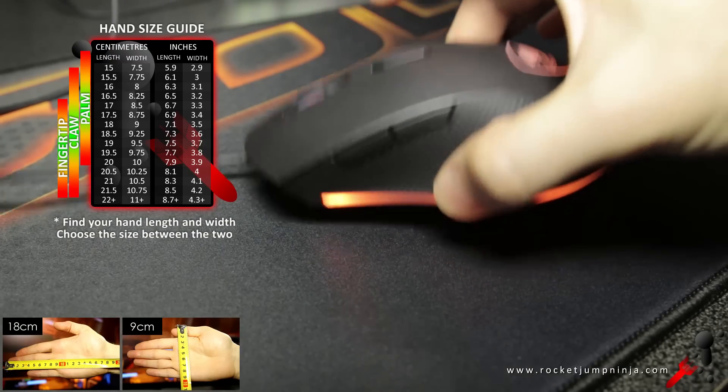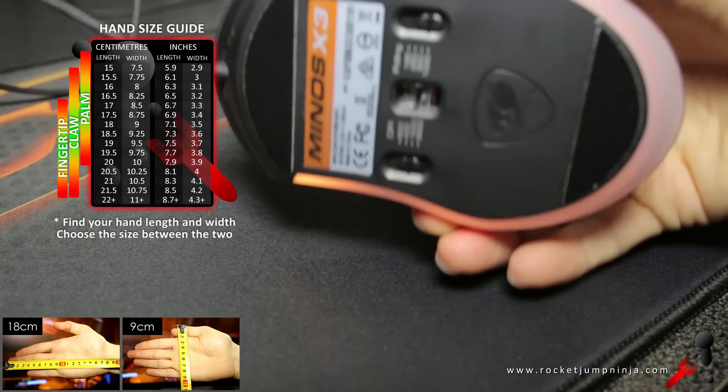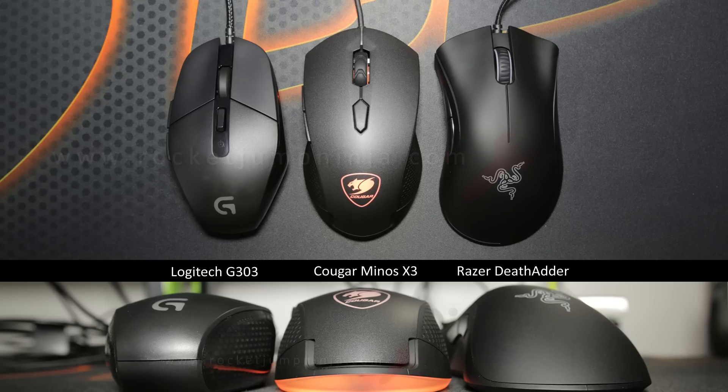The weight distribution feels quite close to the sensor, so the balance is decent. Here it is next to the G303 and DeathAdder so you know the size of it.